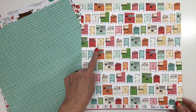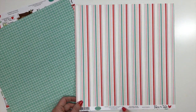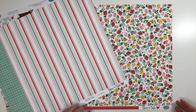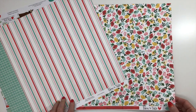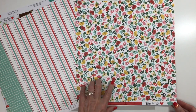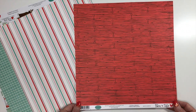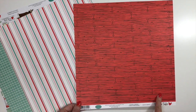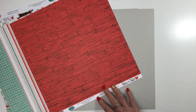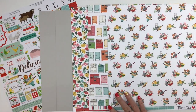The back is a striped red and aqua coral. This one called Kitchen Craze is a beautiful floral with red, pink, yellow, and aqua. The back is a red barn wood — super cute — this would be a great background or even just smaller sections. This one's called Floral Frenzy. Another look at your patterned paper before we move on to embellishments.